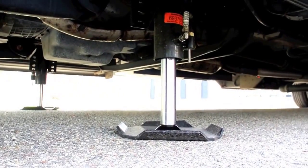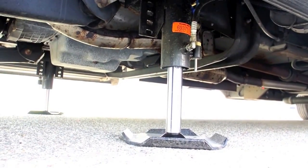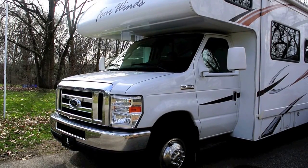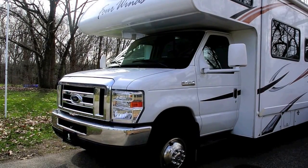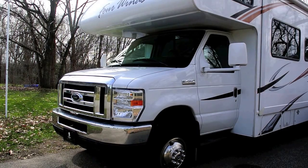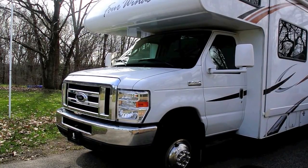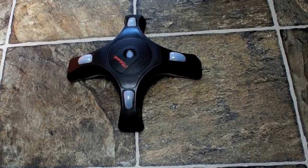Once everything is in equilibrium and all four jacks are touching the ground, we can level the coach from front to back and side to side. Since this is not an automatic system, we're going to have to manually raise and lower the system while looking at a level. I'm leveling the coach with this Camco leveler, which actually works surprisingly quite well.